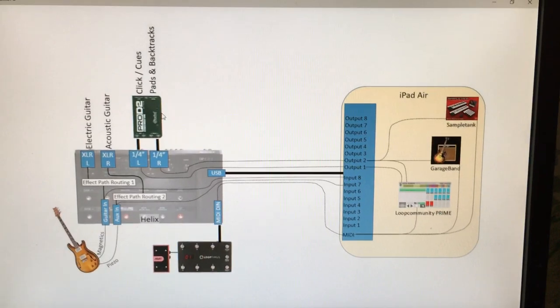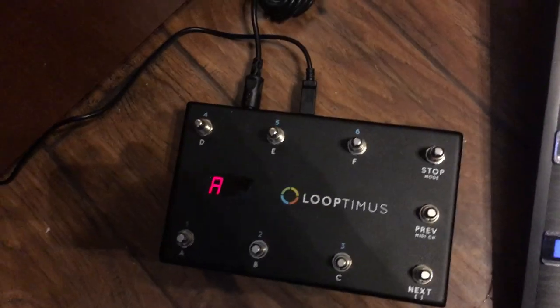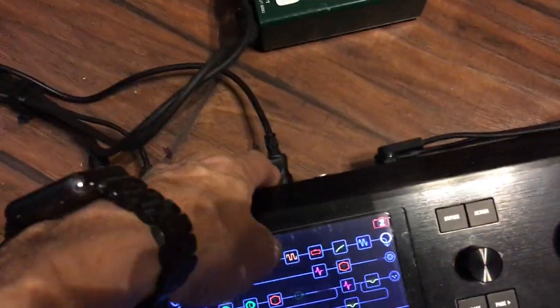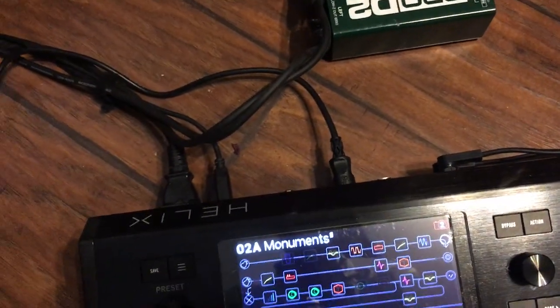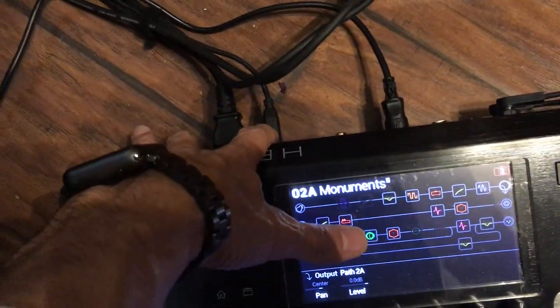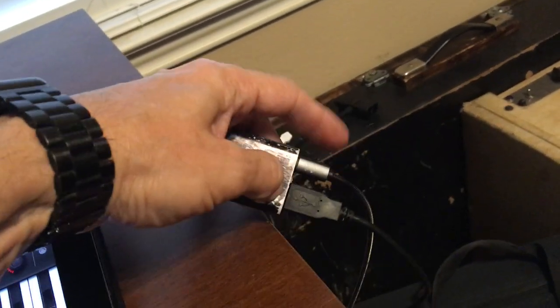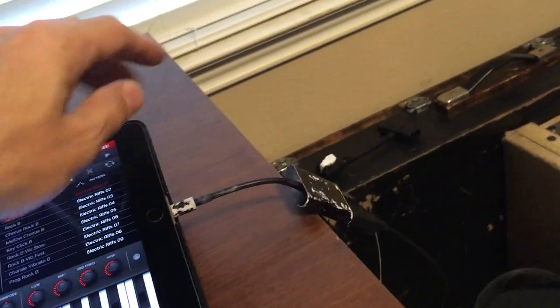To demonstrate how this works, I've got my Loopermiss foot controller with a USB cable plugged in just for power, and a MIDI cable that goes into the MIDI input on the back of the Helix. On the Helix, a USB cable connects up to the Apple Camera Connector Kit, and I've also got a charge cable plugged into the Camera Connector, and then into the iPad.